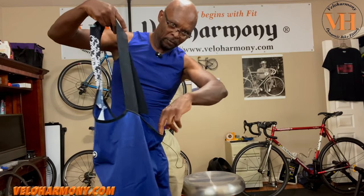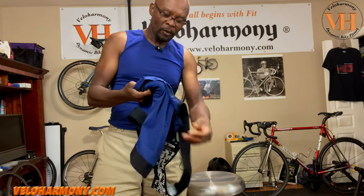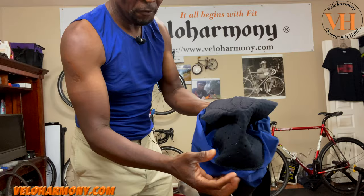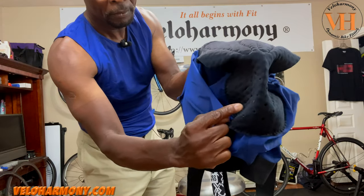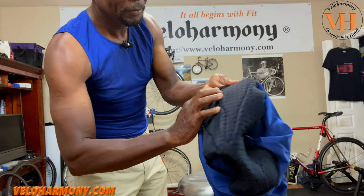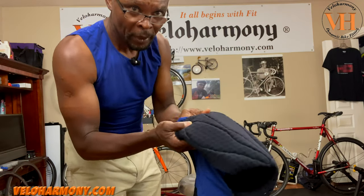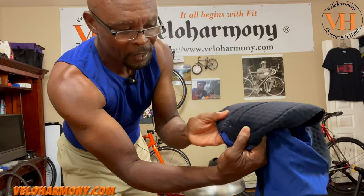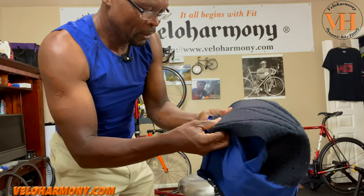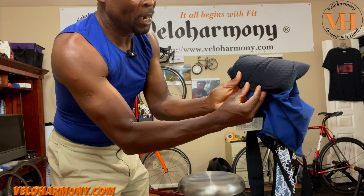They've got the same design here in the front where it's a little loose even though it has a band, but it really comes together when you're in the drops. The pad is different than the Cento — it's just one piece, very perforated in the front with a lot of holes in there, and they've got the usual dimple-pattern pad. It's stamped — it basically says Elastic Interface. That's what's stamped on the bottom of the pad.